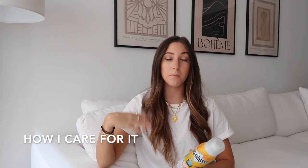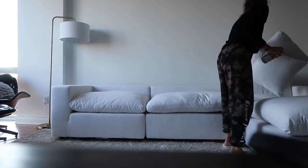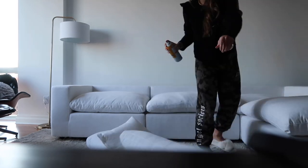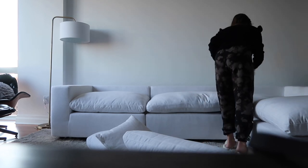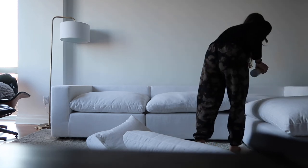Moving on to products I use to maintain this couch. I put a question box on Instagram asking what I should use for a white couch and got so many great recommendations. The first and most-recommended was Scotch Guard. I got the one for water and sun because this whole window gets straight-up sun all day and I didn't want the couch to fade or brighten in certain parts. I sprayed it on the entire couch — it didn't leave any weird residue. It's supposed to make it water-repellent if you spill liquid. So far so good.